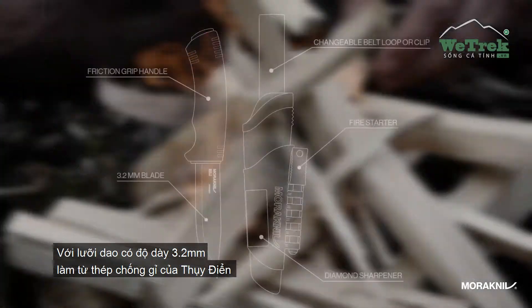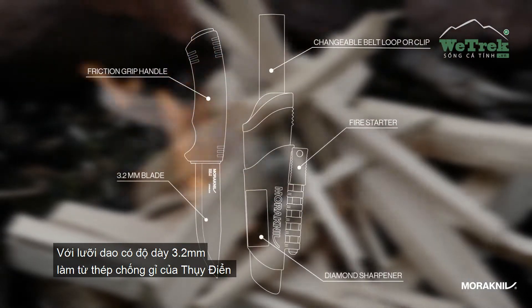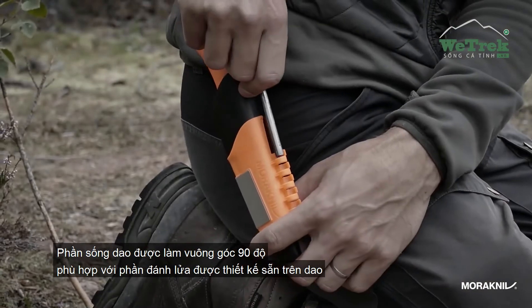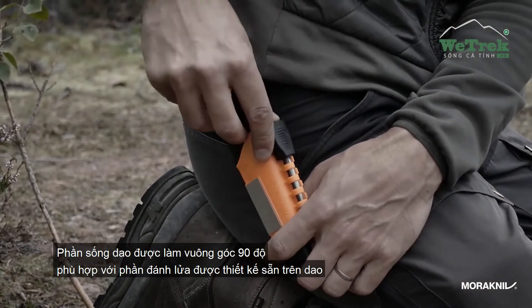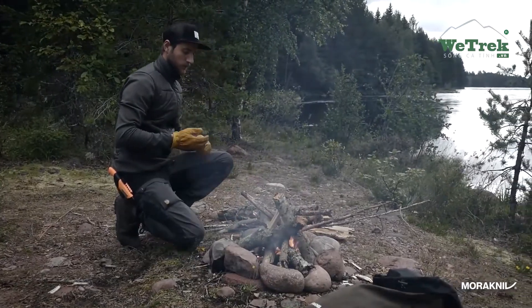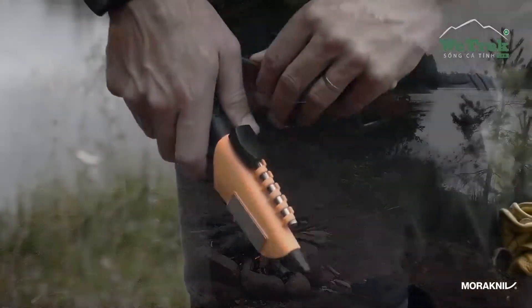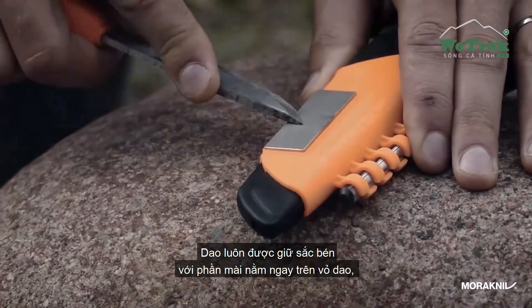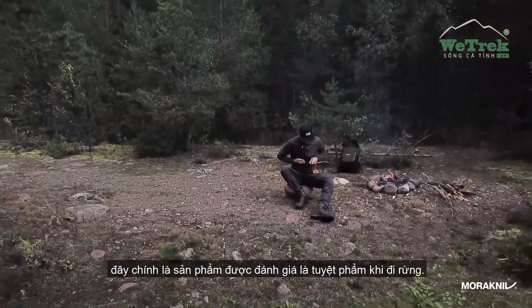The 3.2mm thick blade is made of Swedish stainless steel, and the spine is ground to a 90 degree sharp angle, making it compatible with the fire starter that is integrated in the sheath. Keep your knife sharp with a diamond sharpener that is attached to the sheath. This knife is your ultimate tool for survival.